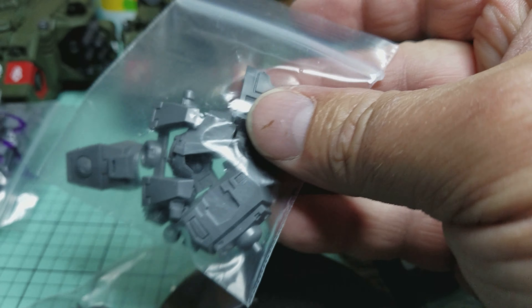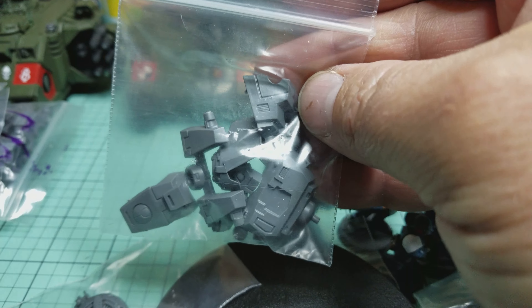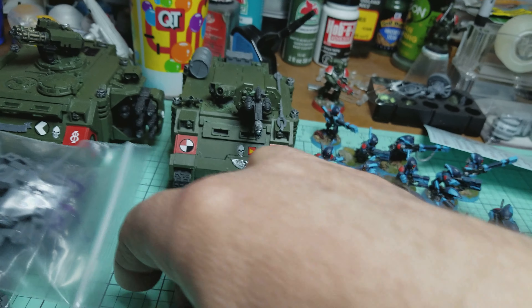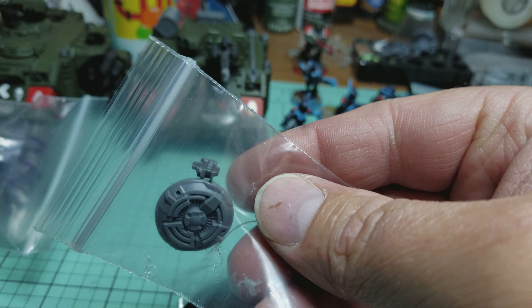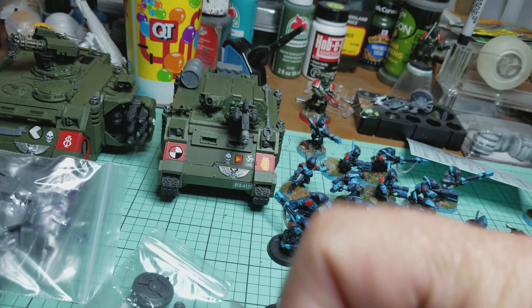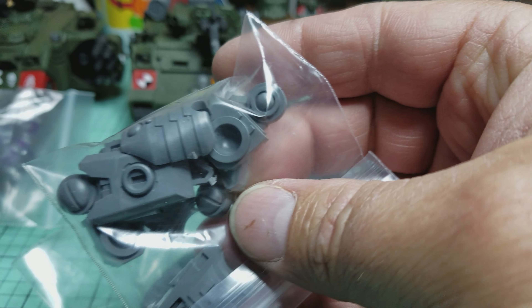Let's see what we got here — looks like riptide pieces and parts, parts and pieces. Oh, that particle accelerator — very nice! And let's see, got some more stuff for riptides.